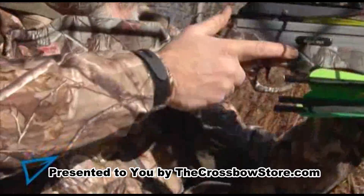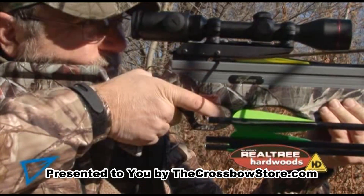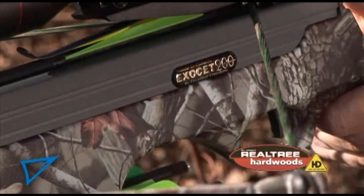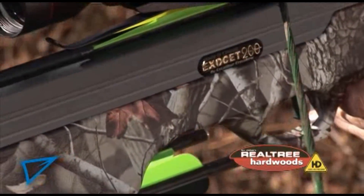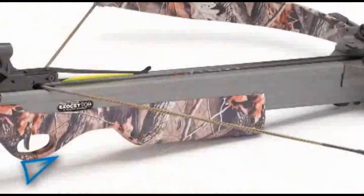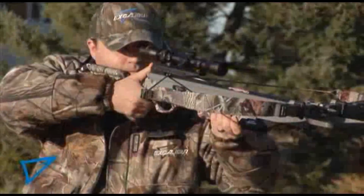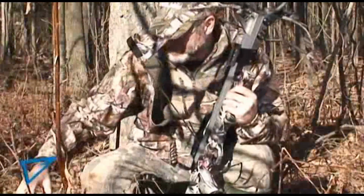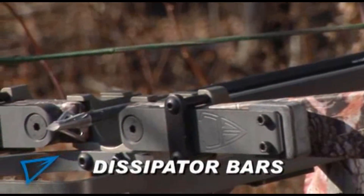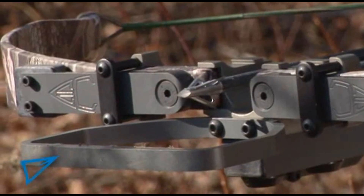Each Exocet 200 comes finished with Realtree Hardwoods HD Camouflage, using the color fusion process for the most detailed and realistic camouflage ever. It also comes with an ambidextrous manual safety, our fiber optic sight, and is drilled and tapped to accept our optional scope and quiver mounts, and features our exclusive dissipator system to reduce noise and vibration on firing.